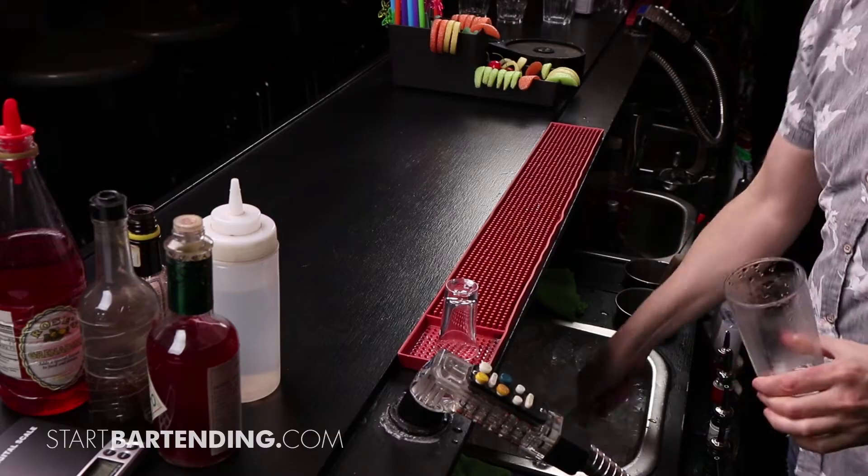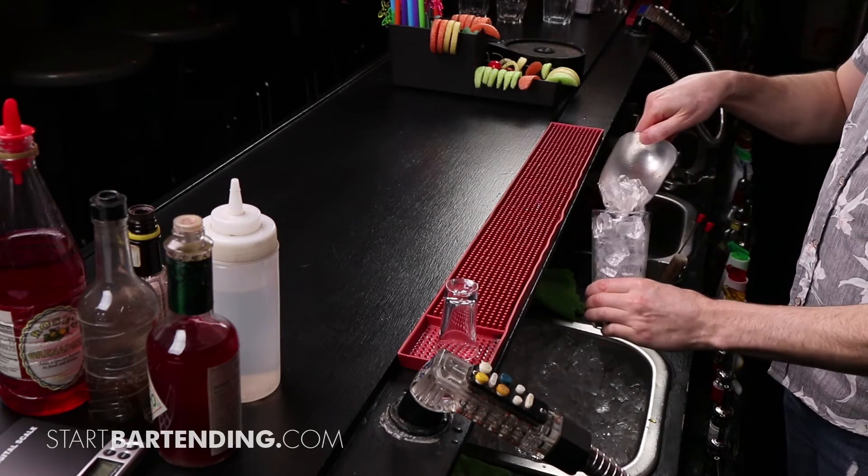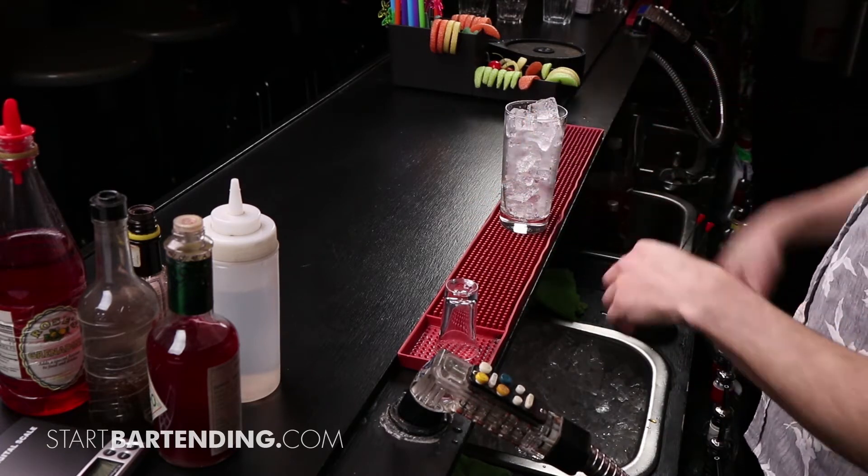We always want to go with a tall glass, in this case, build on ice. So we know our build on ice is simply filling that glass to the top with ice.